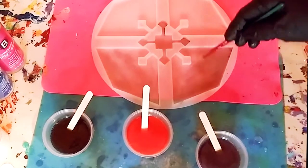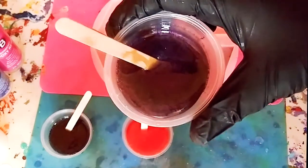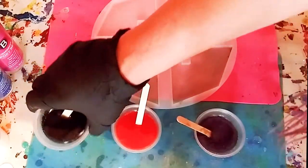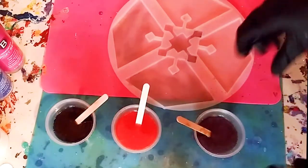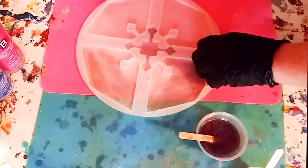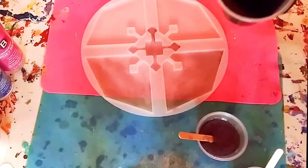Now all my colors are mixed up and ready. I did put some galactic glitter in the mold already. Here's that beautiful purple fantasy pigment, the gorgeous orange, and the ebony. I'm going to make two pieces of the coaster set first just to make sure I have enough resin.